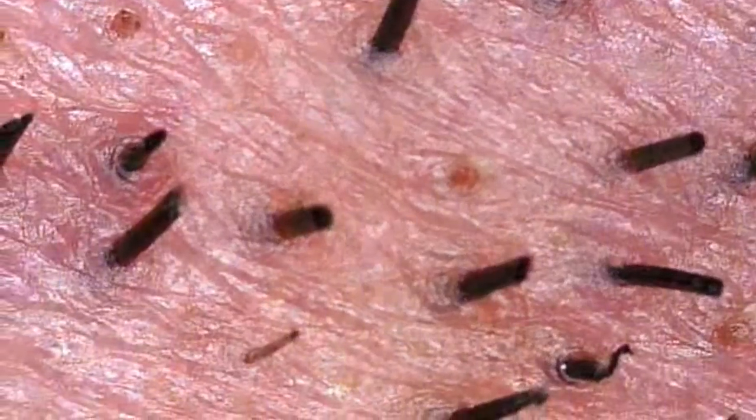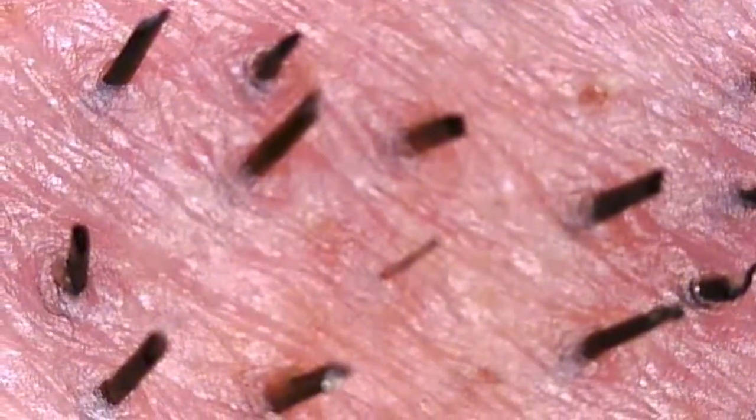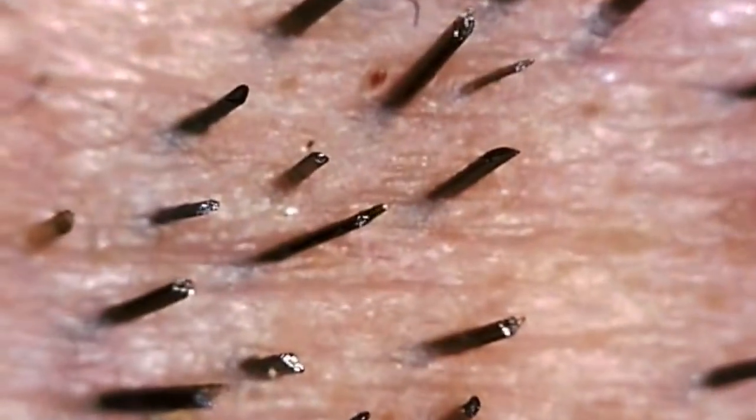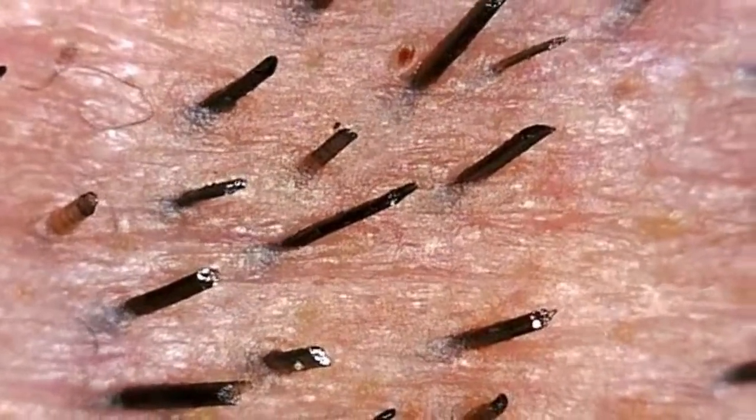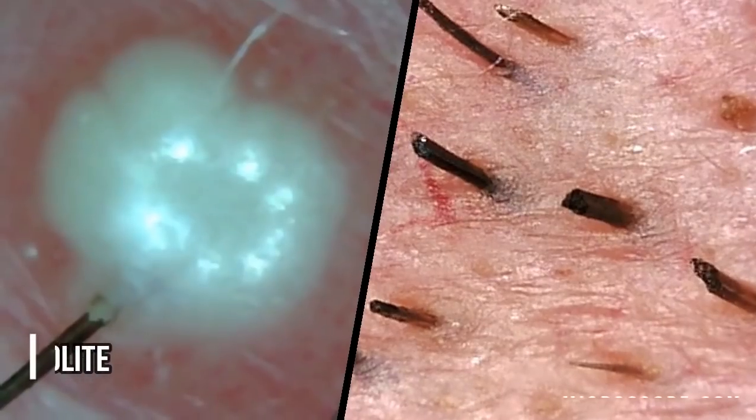This microscope camera, the DynoLite Edge, is the best quality microscope I've ever used, and I've used four different brands. This blows them out of the water — this thing is absolutely amazing.